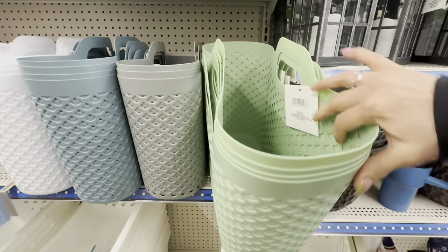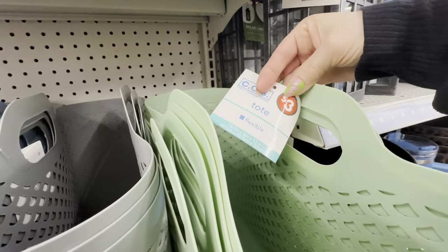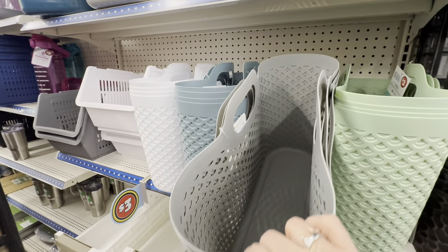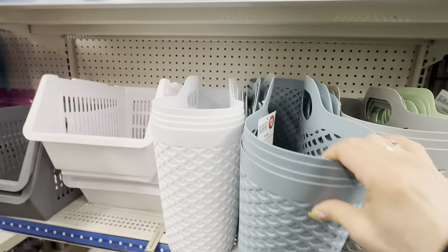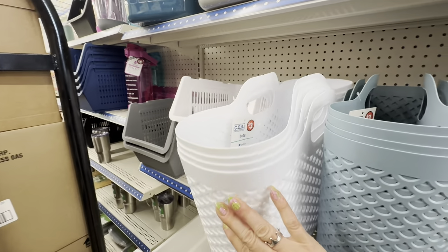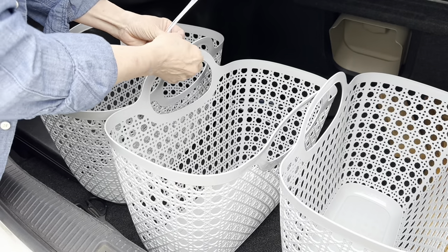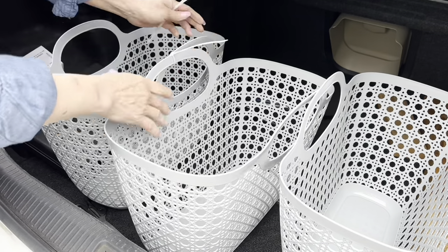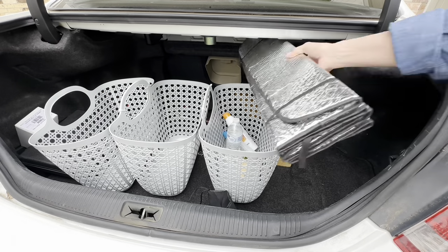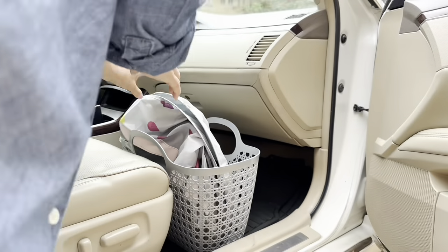I almost did a little happy dance when I saw this next item in the Dollar Tree Plus section. These totes are $3 — I found them last year and then they disappeared, but they're coming back in a slightly different style with some beautiful neutral colors. They're the perfect size to keep in your trunk for shopping, and I zip tied them together for different frequently used items. I also got in the habit of keeping one on the floor of my car to hold my windshield visor.